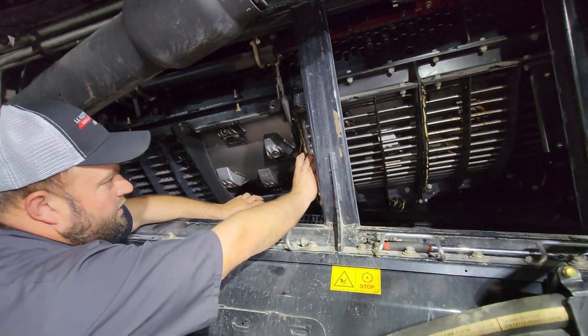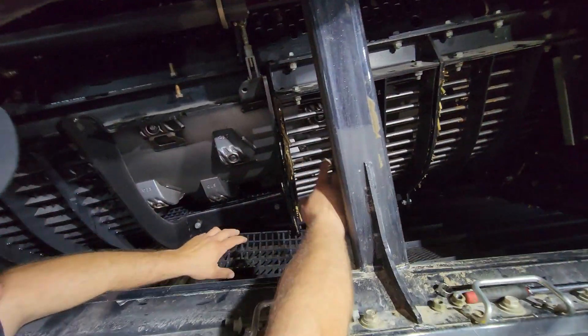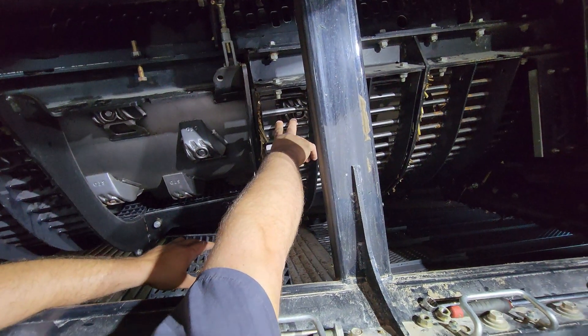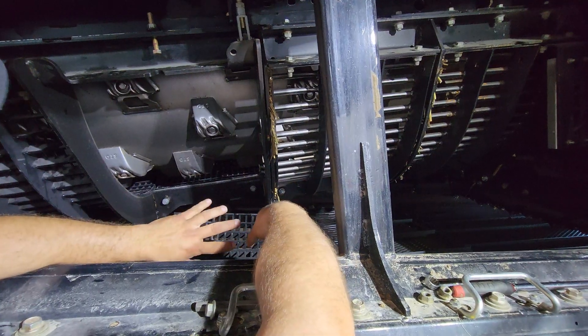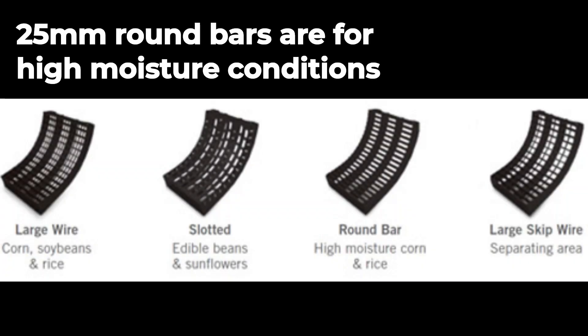Back here, we've got the larger gap on our round bars for our grates. Normally they would be a skip wire, but this machine has run these because when we have damp material or abnormal threshing conditions, it starts hairpinning and plugging. They went to these, got the material out better, and do more efficient threshing.